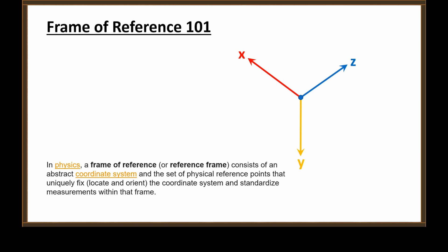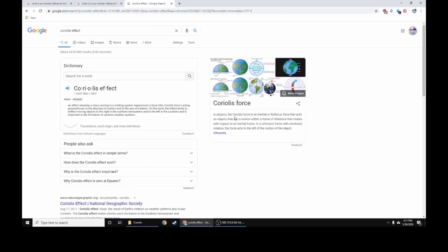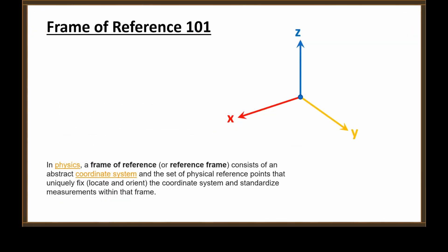So keep that in mind as you watch Chris make a complete mess of this. Let's take a look at what Coriolis effect is. In physics, the Coriolis force is an inertial or fictitious force that acts on objects that are in motion within a frame of reference that rotates — so that's one frame of reference — with respect to an inertial frame. That's a second frame. So we know we need a reference frame that rotates, aka a non-inertial reference frame, and an inertial frame.